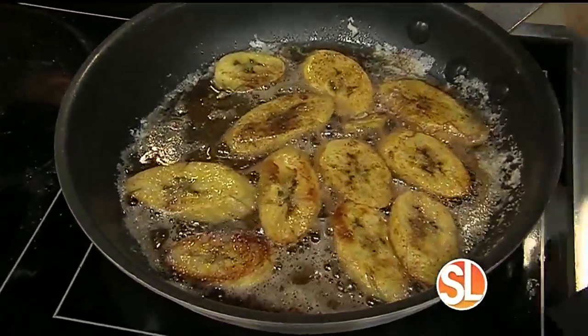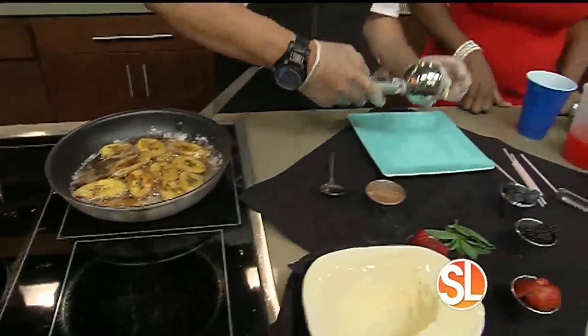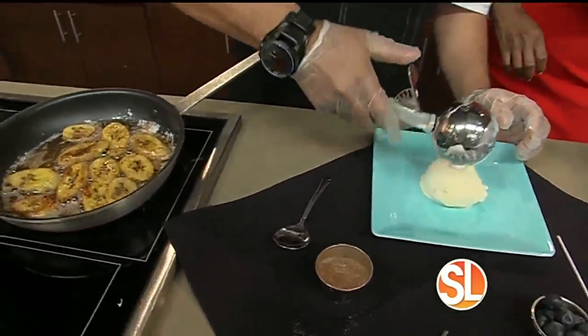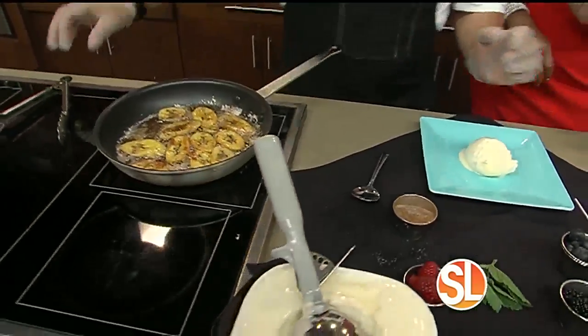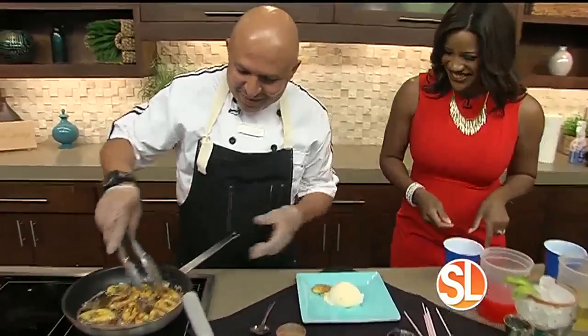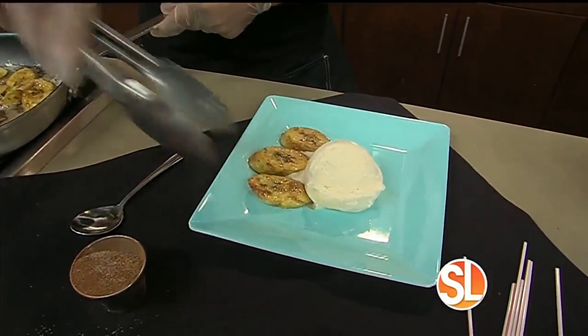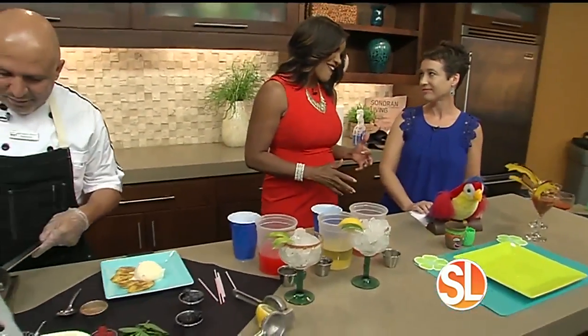And it's all done. So we're going to do it real quick — grab some nice vanilla ice cream. Is this served on the menu right now? Yes, we do it on the weekends. And as he's plating that, Kara, you guys have some great summer specials right now.